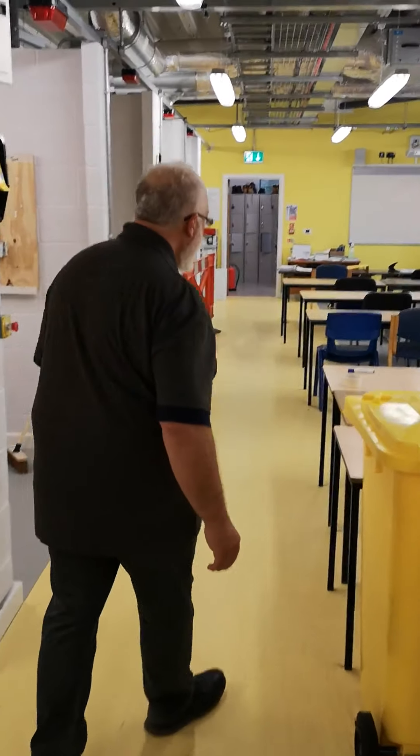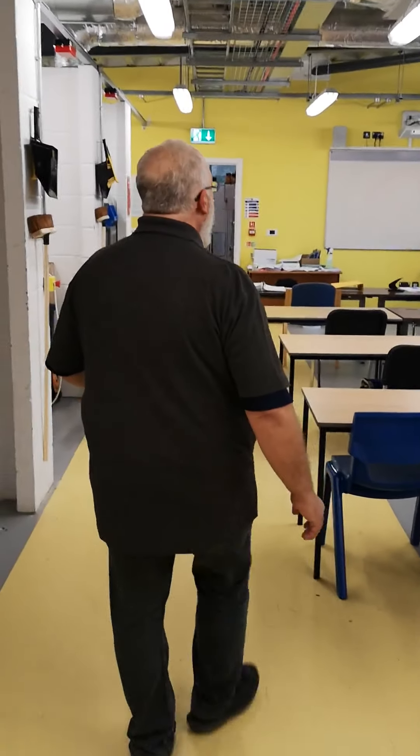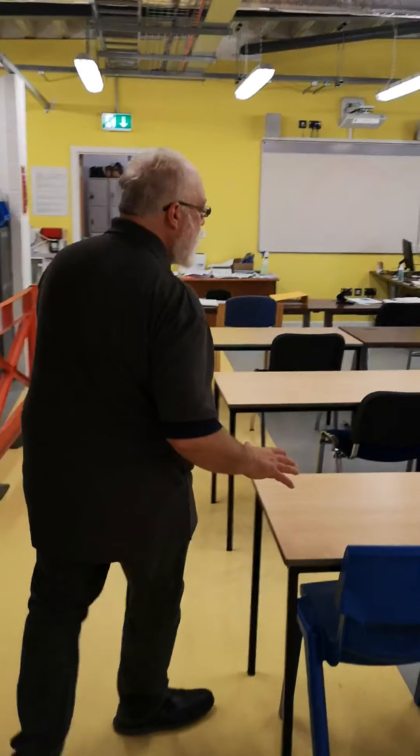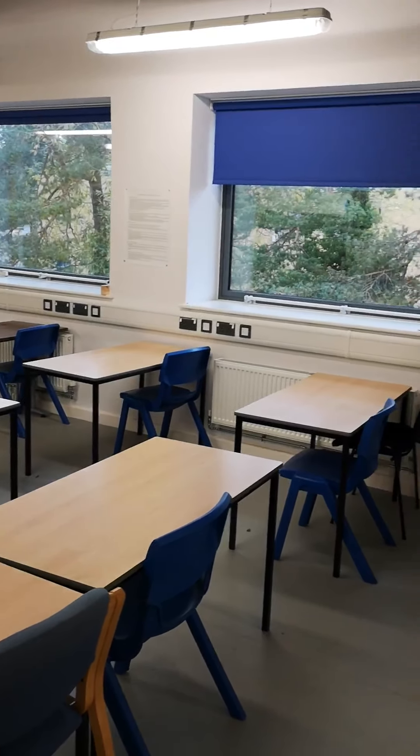Let's go a little bit further into our lovely workshop-come-classroom. Because of the COVID situation at the moment, everyone gets a bench to themselves, which is good because you're going to need loads of books.